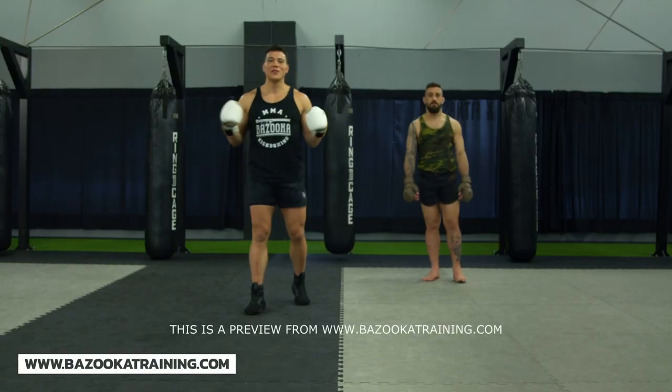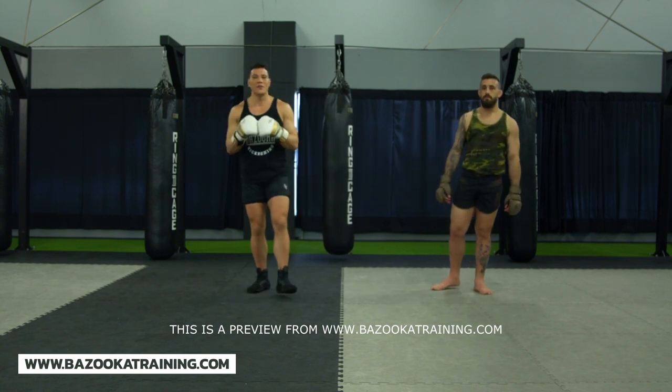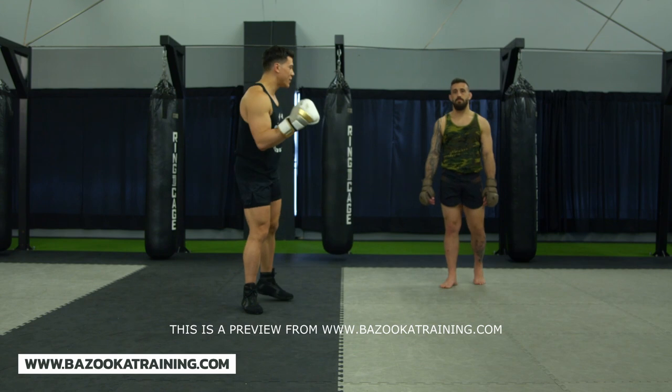Welcome back to BazookaTraining.com here in the sparring drill section. Today we're talking about and learning how to defend body shots. So let's get right into it.